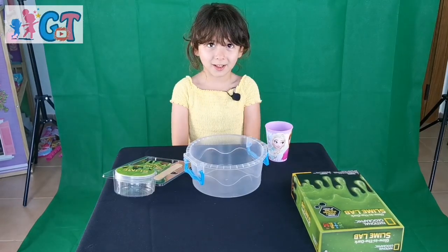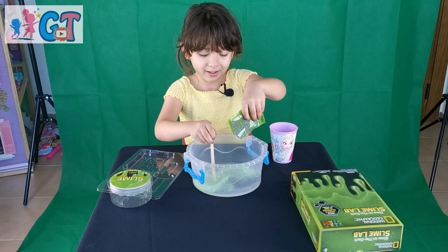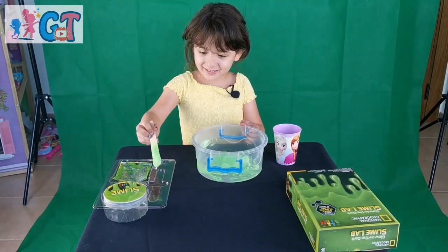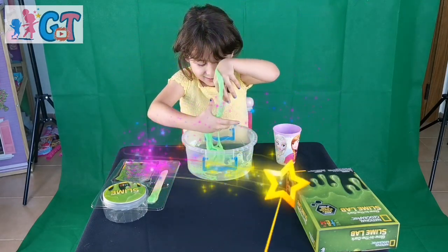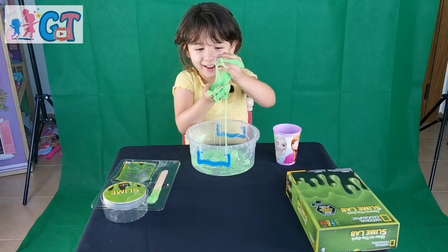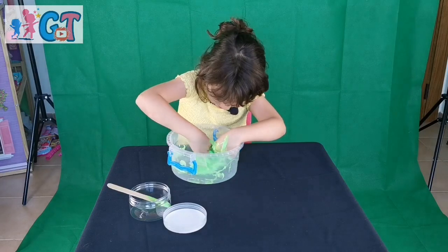Now we'll mix it up. It's so warm. When you cut it, it's all clean. And it's so sticky. That was just a secret. It's amazing — I don't want to get all the slime from it.